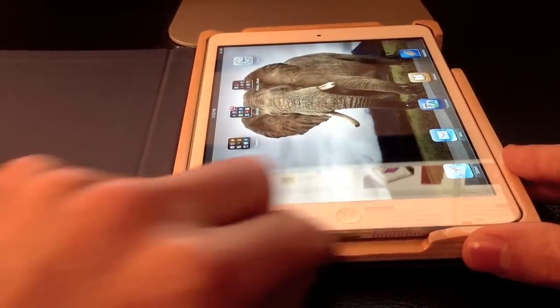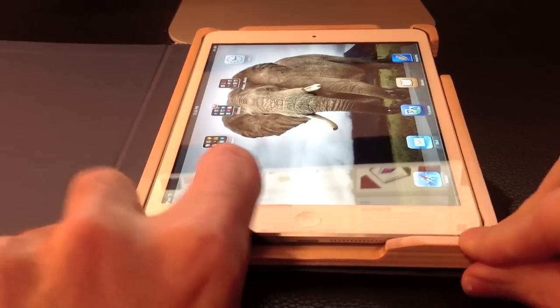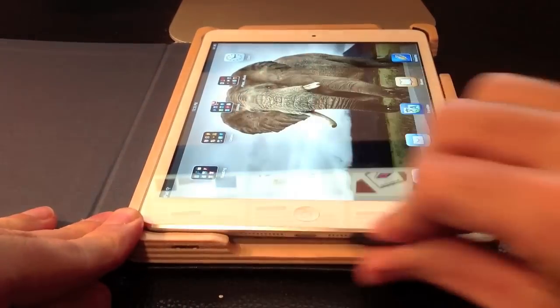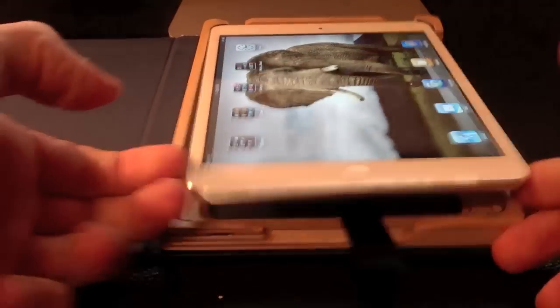Which is actually why they have this little bookmark here for easy removal. You just put it here, hold it down, pop that side, pop that, and your iPad is out.